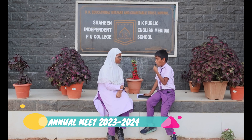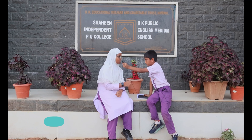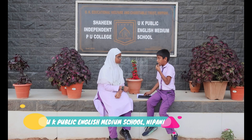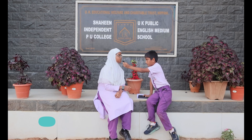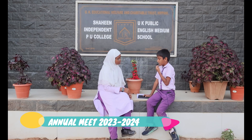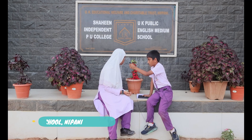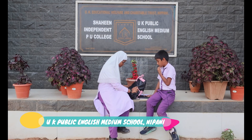Rusta Didi, I want to make one science project. Please help me. Okay, what kind of project do you want to make? I want to make an electric obstacle-avoiding robot car. Oh, that's why you were looking tensed! Yes. Rusta Didi, I do not have the materials for it. It's okay, don't worry. I will help you out. I have materials. Okay, let's go.